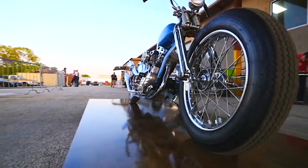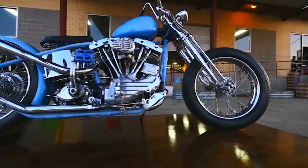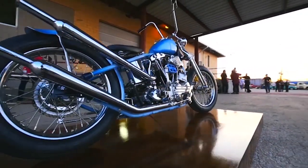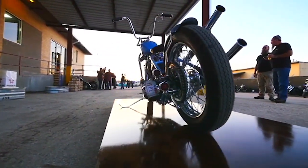The inspiration for this bike was kind of a late 50s into early 60s chopper. There's a transition there where people were building what you would call a bobber, just stripping parts off of stock bikes, stripping them down into a chopper where they were modifying a lot of the parts. That's a time period that I really enjoy.